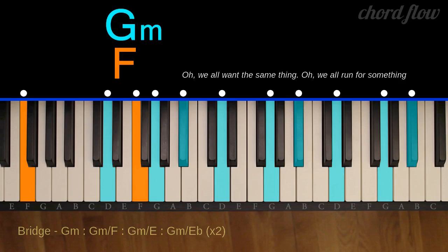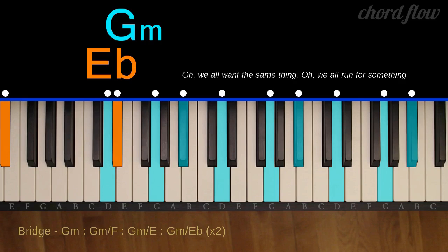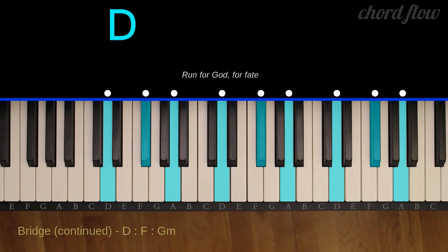G minor over F: G, B flat, and D, with F in the bass. G minor: G, B flat, and D, with E in the bass. G minor: G, B flat, and D, with E flat in the bass.